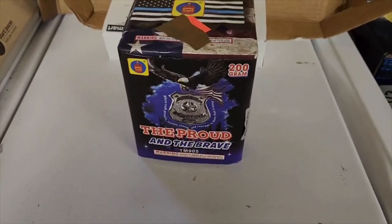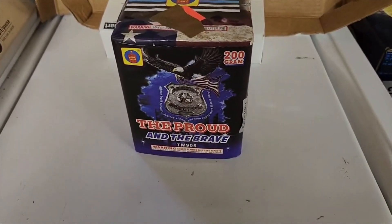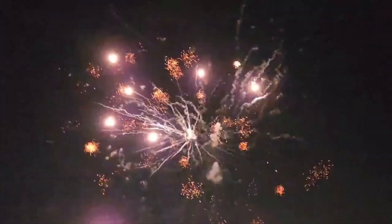I'll be right back with the demo. Guys, it's finally time to light off the Loud and the Proud by Megaton Fireworks. There we go — oh, that was nice! That's the Loud and the Proud by Megaton Fireworks.